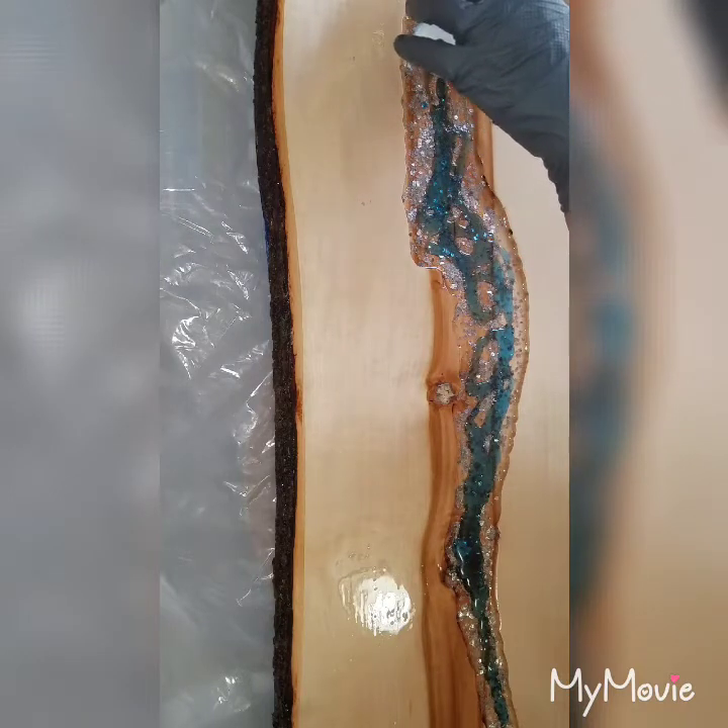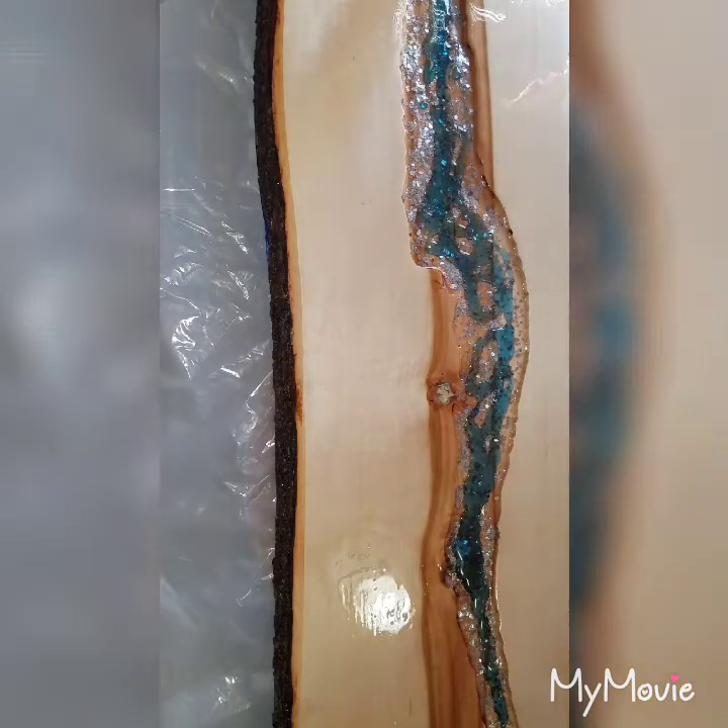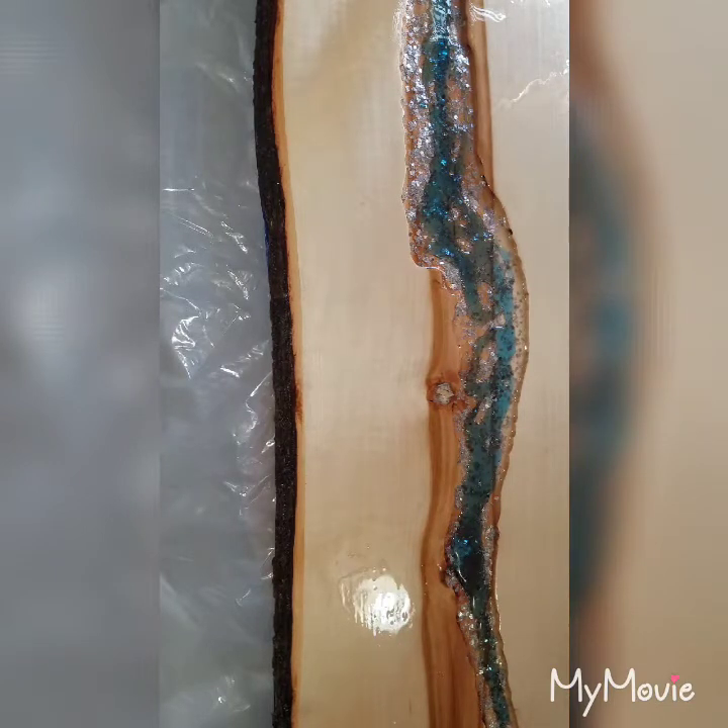I'm very nervous about this. This is my very first commissioned piece. Oh no, no, no — I just spilt all my resin. Good God, having one of those days already. But we will save what we can here. I'm off camera, but I spilt my resin so I've got to try and get what I can out of it. What a mess. Luckily, everything's covered in plastic. We shall try this again.